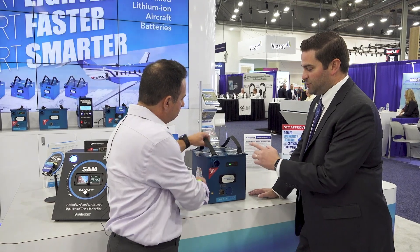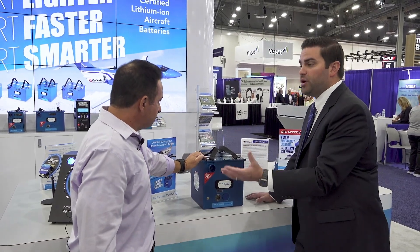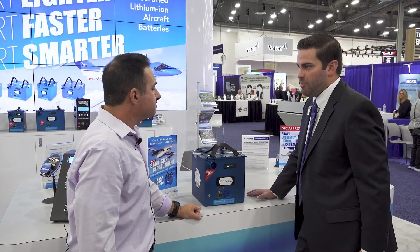We also have some cool things. This vent port can go on the side or on the top, depending on where you have to vent it outside of the aircraft. Depending on where you want it to go and where you're trying to fit it, you can put the port on the front or on the top of the battery.